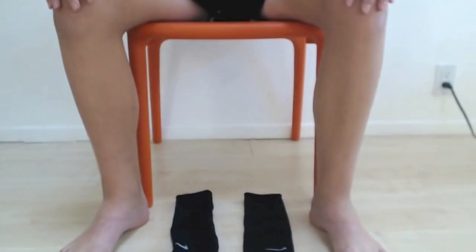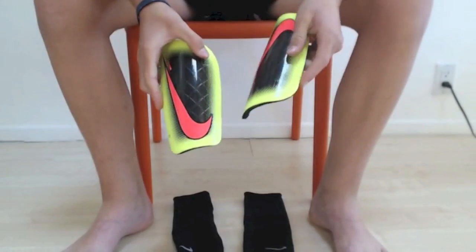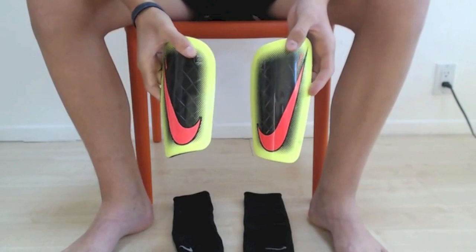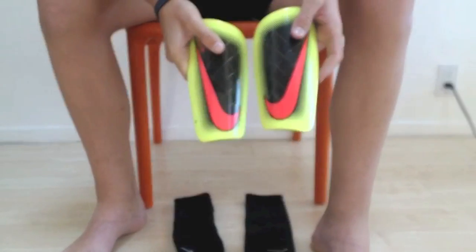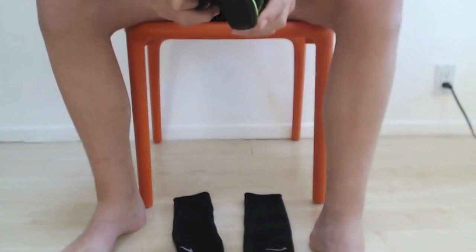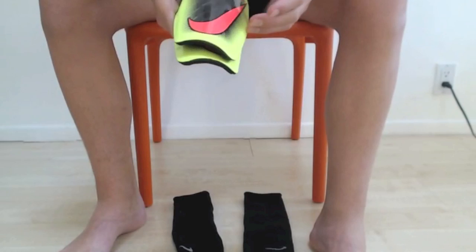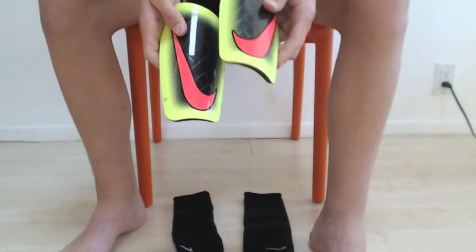Next you'll need, of course, a pair of shin pads. I use standard Nike shin pads — nothing too special. I'd recommend using the shin pads without any of the ankle braces or ankle holders on the bottom, since that can cause discomfort and it's very thick on your socks. I'd recommend just using the slip-in shin guards.